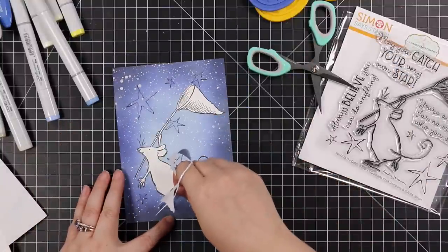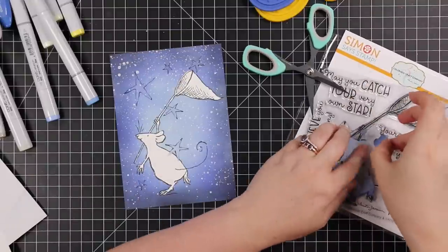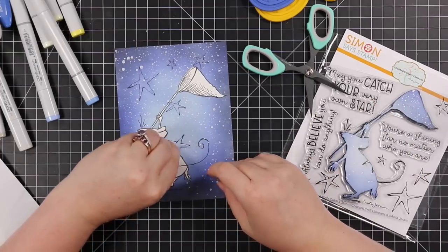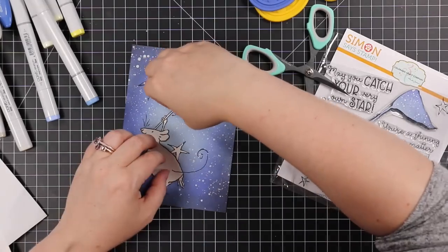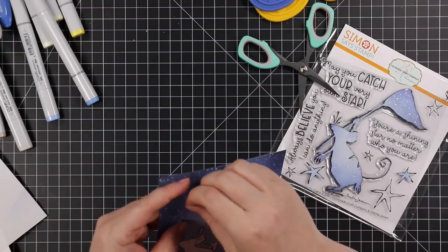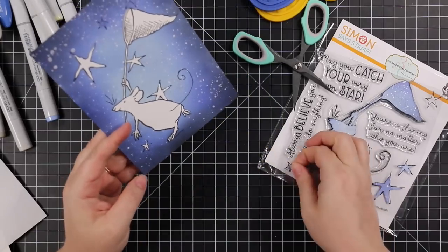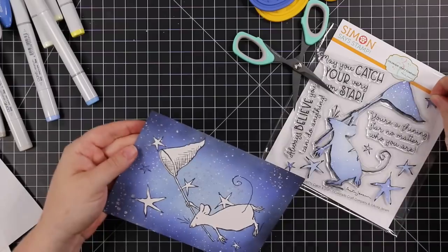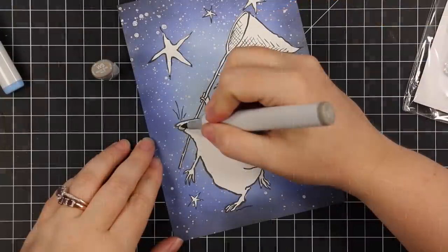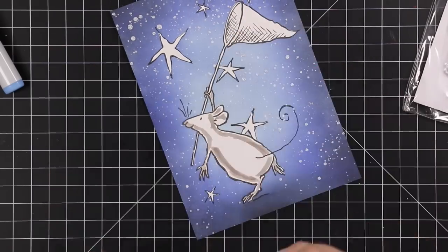When I make masks I keep them because I spent all that time cutting them out and I'd like more than one use out of them. I stick them to the stamp packaging so next time I go to use it I've already got masks ready. I did that with a beautiful flower stamp set — I made a mask literally years ago and used it multiple times to the point of tearing it. It's worth it: take the time, stick it to the packaging, and get multiple uses out of them.